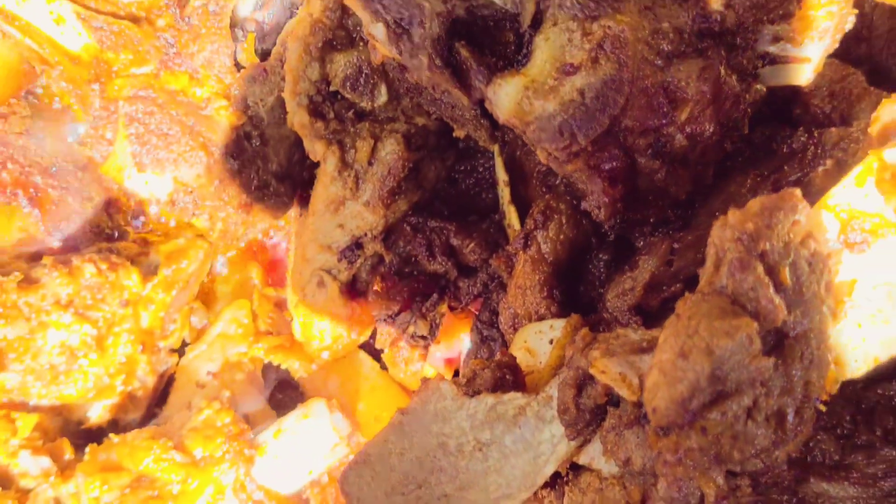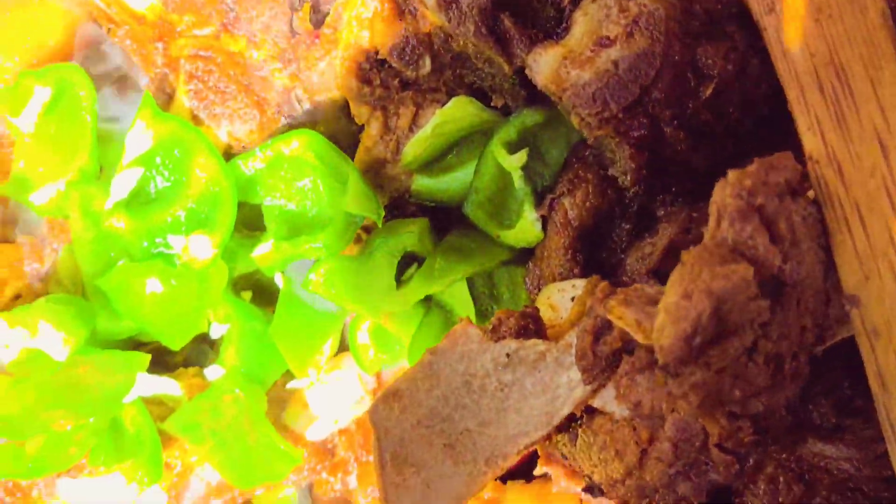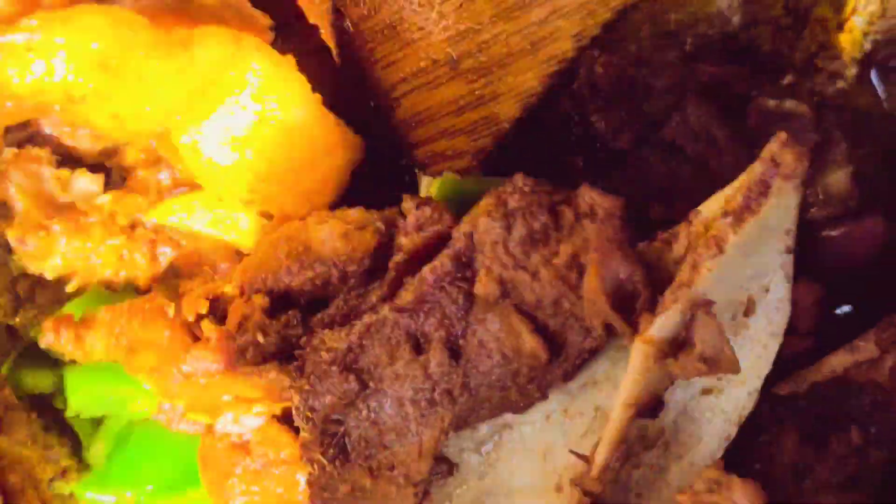I've added in onions. We are only adding onions and we'll also add in green pepper. I love the aroma of green pepper. That is what we have added and we are good.